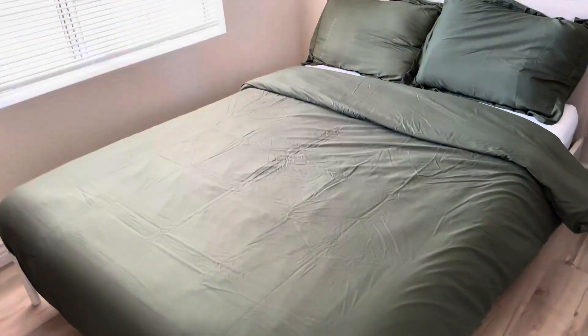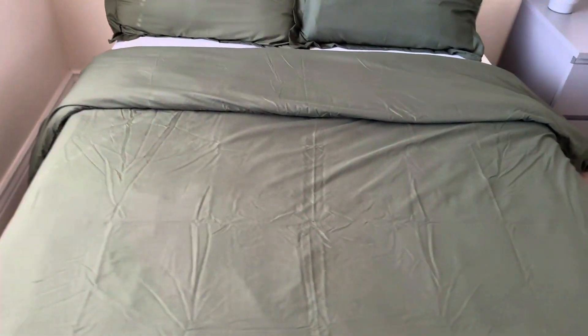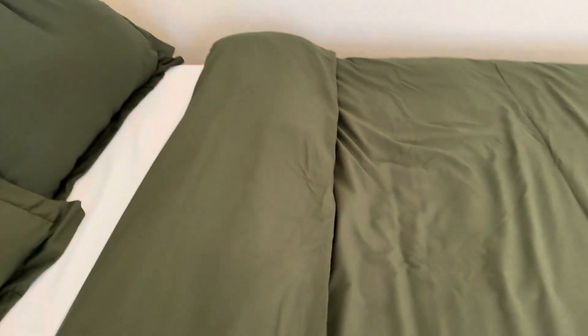I like it so much that I ended up getting two of the same set in olive green, because I think it's beautiful. As you can see, it's really nice, it's super soft, and I love the look of it — it looks really, really nice.